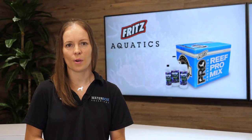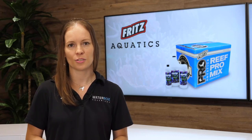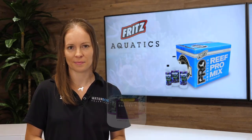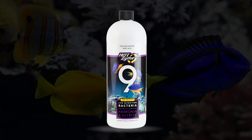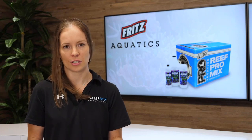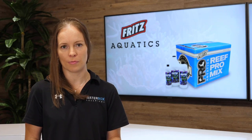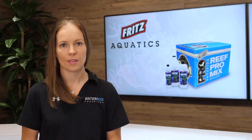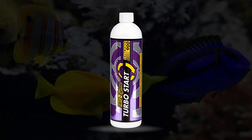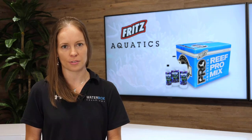A very important part of setting up a new aquarium is having the proper bacteria established in your system. Fritz has two different products to help you with this process. Fritzzyme 9 contains specific saltwater strains of nitrifying bacteria. In a system, this can take weeks to occur on its own. By adding Fritzzyme, you're going to speed up the biological biofilter in your aquarium. They also offer Turbo Start 900, which contains the same live strains of bacteria but at 15 times more concentration, making it work even faster for your aquarium.